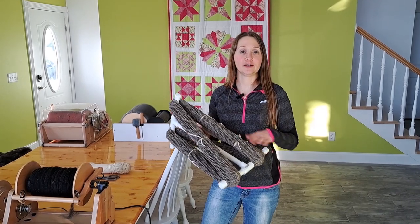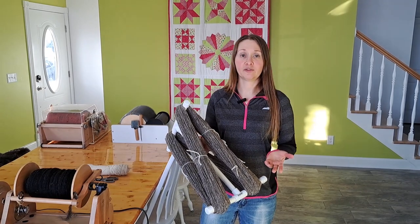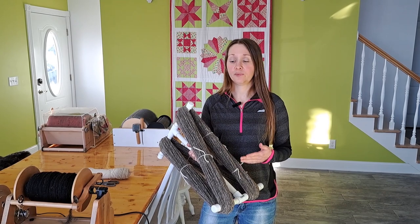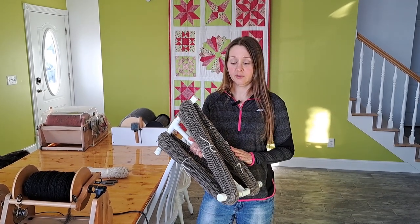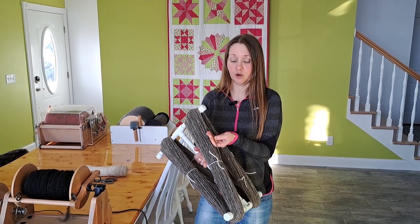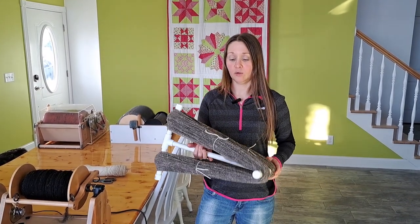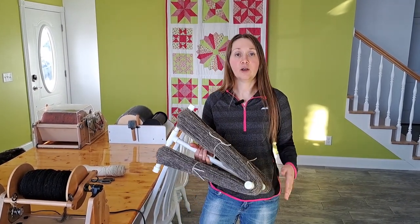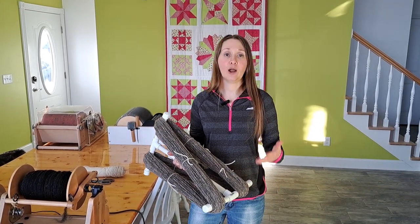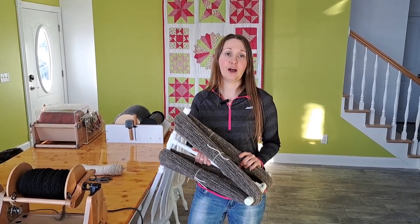Another factor to discuss is that you can have shrinkage of the yardage after setting the twist — I'll have another video on wet setting the twist. Between shrinkage from setting the twist, and also bloom of the yarn itself where the diameter may increase but the length may decrease, plus not wanting to run out when working on a project, it's better to round down. Always estimate lower than what you actually counted on the knitty knotty.